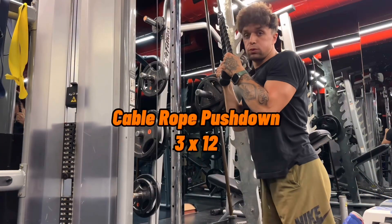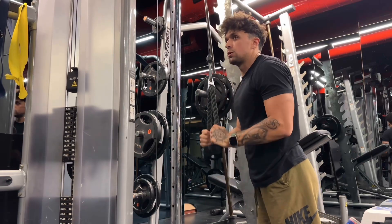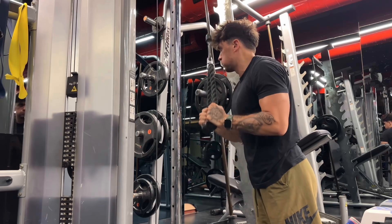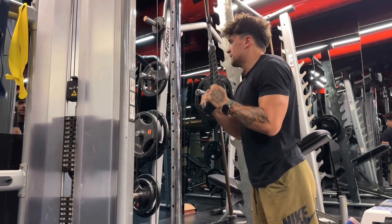For the triceps pushdown I wanted to get on my knee because I wanted to feel the range of motion. You know, six foot four — that's why there's not enough distance for my body.